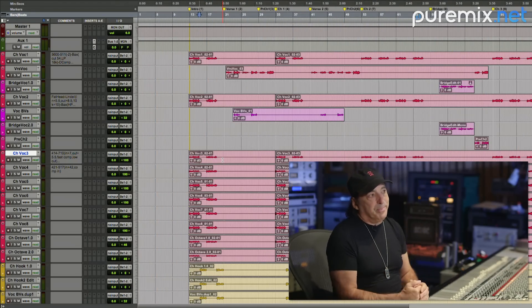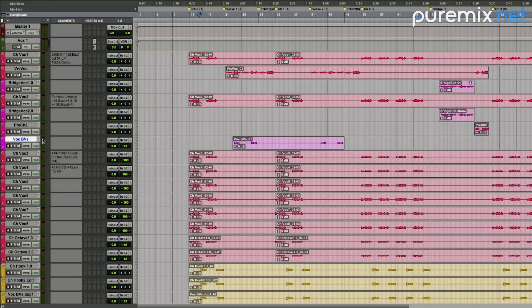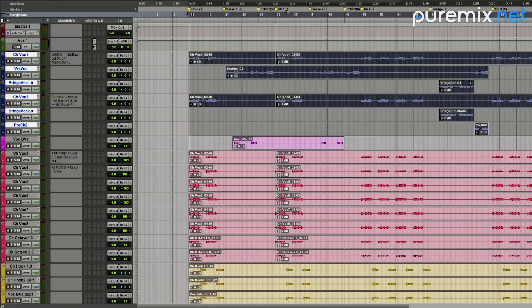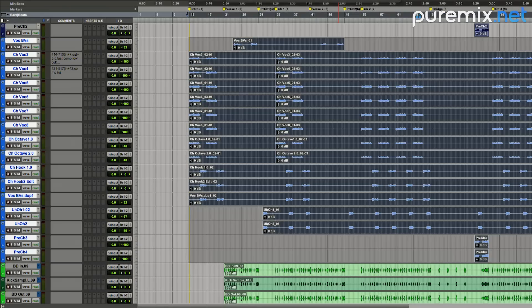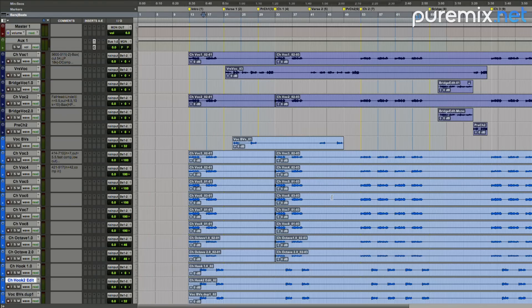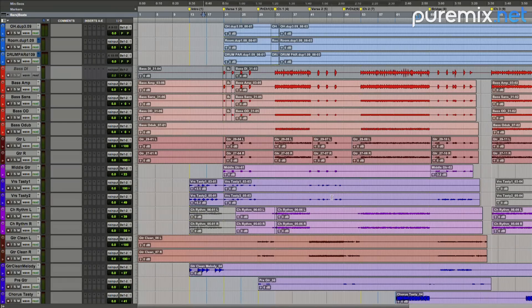The shorter you can make it, the better. If I can make it 40 faders, even better. So here are our vocals. Nick will color them with our color code. For me, I want the lead vocals first, and then we line up the backgrounds in order of how often they sing. I like blue for vocals, green for guitars, red for drums, purple for bass.